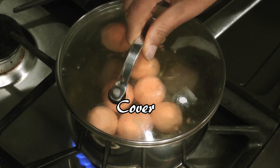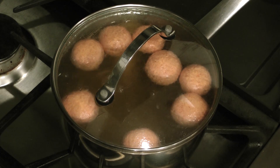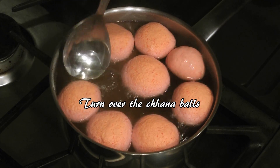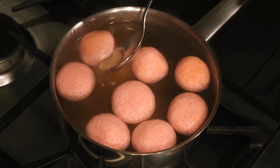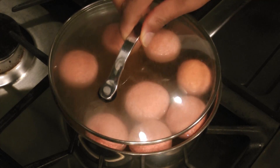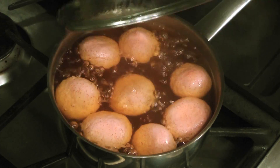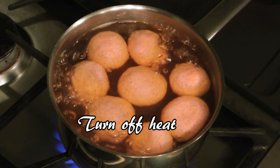Cover the pan but keep an eye on it because the syrup might overflow. The balls will puff up as they're boiled — make sure you flip them over occasionally. Heat for thirty minutes. The syrup level should be high enough so that the Komla bhogs don't touch the bottom of the pan, but if the syrup level is too high then boil the syrup separately to concentrate it.